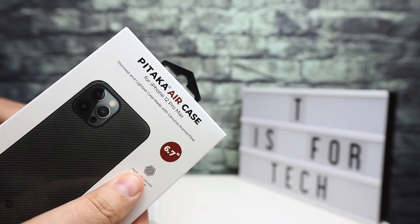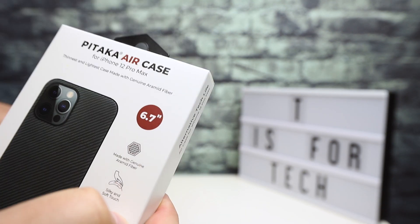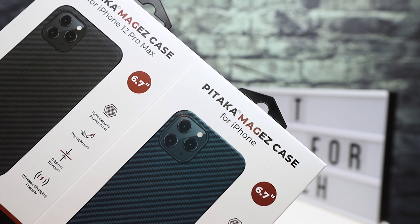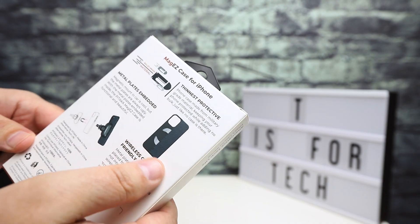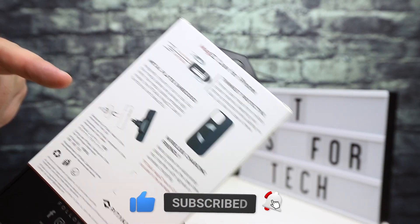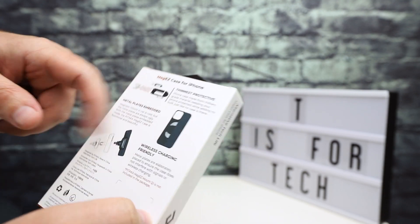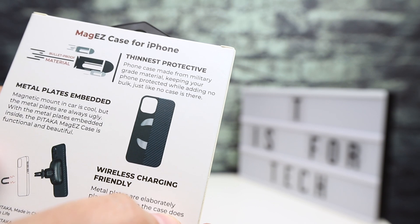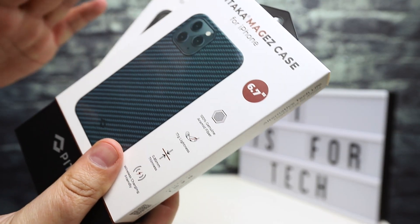I have the Pitaka Air Case, which is one of the thinnest and lightest ones that Pitaka makes. I also have two different colors of the Pitaka MagEasy case. The MagEasy case has metal plates built into it, so if you have the Pitaka mount for your car or another generic magnet mount, this case should work with those. It has two metal plates embedded in the case, spaced apart so it's supposed to still work with wireless charging.